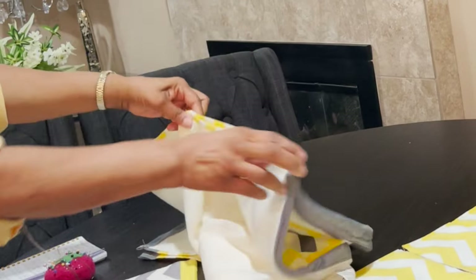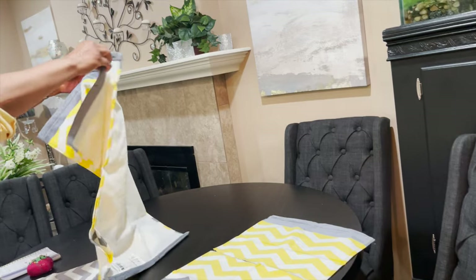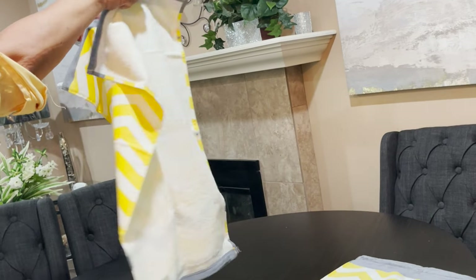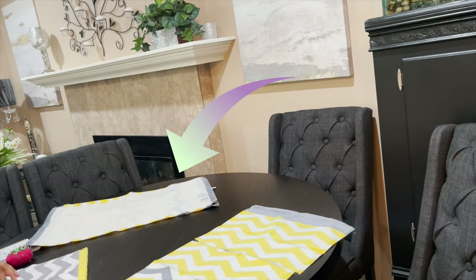This is your back seam. This bath sheet usually fits one size fits most. Once you pin that together you're going to sew this — we're going to lay that right here for now.